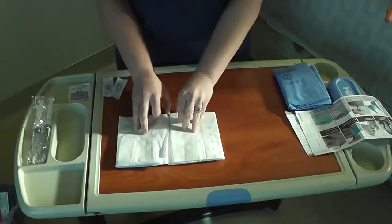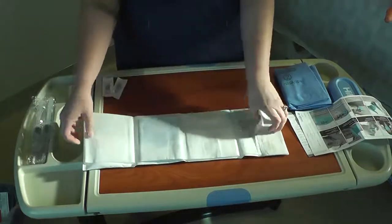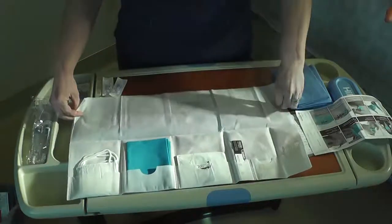Open Step 1 out lengthwise on a clean bedside table. All the supplies are sectioned off in pockets and, like reading a book, you'll start from left to right.